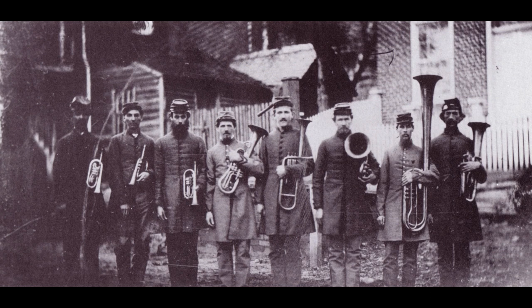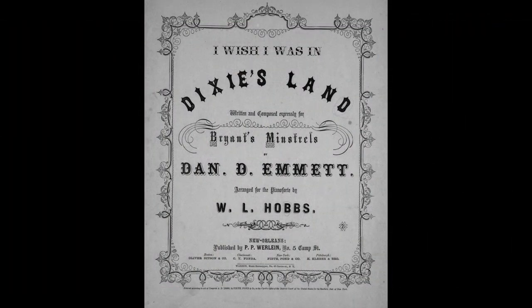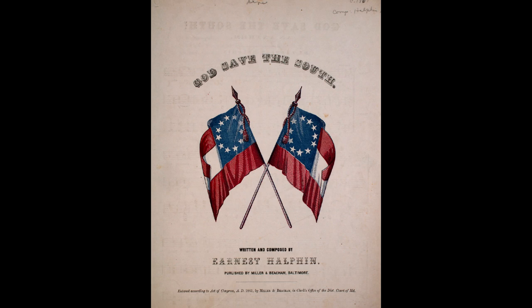There were bands in the Confederate Army also. General Robert E. Lee realized the importance of music to the morale and welfare of his men. He once stated, "I don't believe we can have an army without music." Songs like Dixie, God Save the South, and Maryland My Maryland were as important to the southern cause as their counterparts in the north.